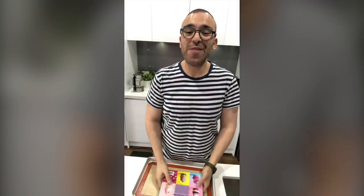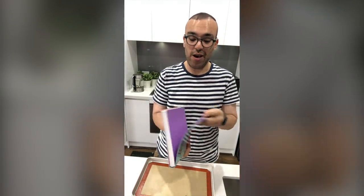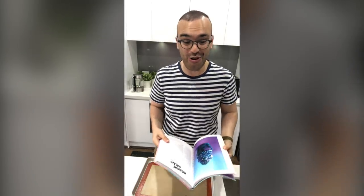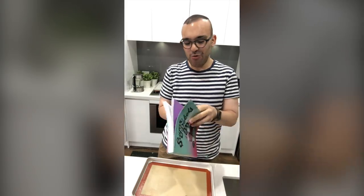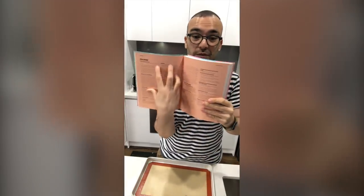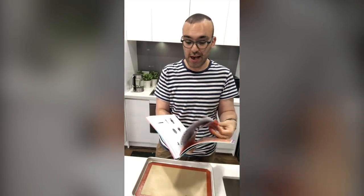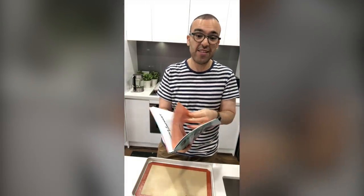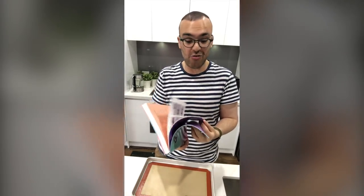Before we pipe the macarons, I want to very quickly mention a book called Sugar Rebels. The reason I'm bringing it out is because there's actually a huge double-page spread on macarons — lots of troubleshooting, lots of tips and tricks. Grab the book; there are handy tips not just on macarons but also on cupcakes and cakes.